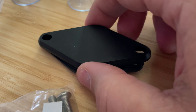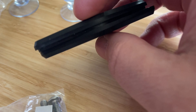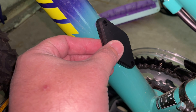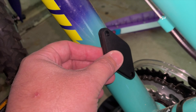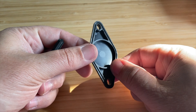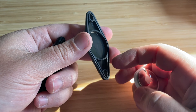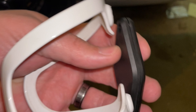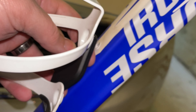I also like this other one, very similar, but instead of mounting to the back of the bike, it actually goes underneath the water bottle mount. You have two screws for your water bottle mount normally — every bike has them, they're pretty standard distance apart — so it should work for most bikes. You put your AirTag in it.